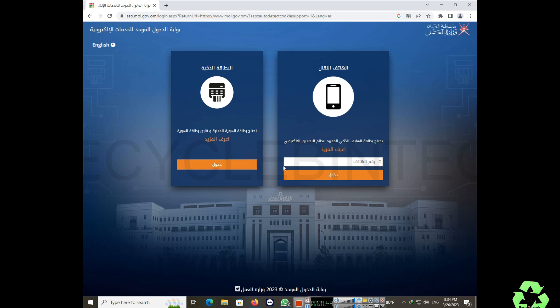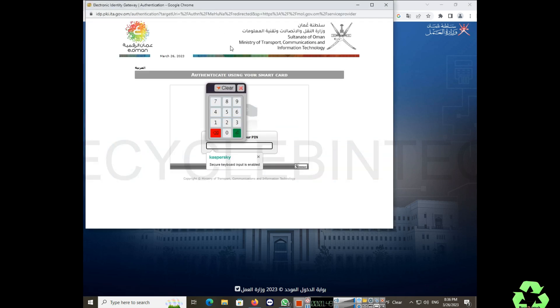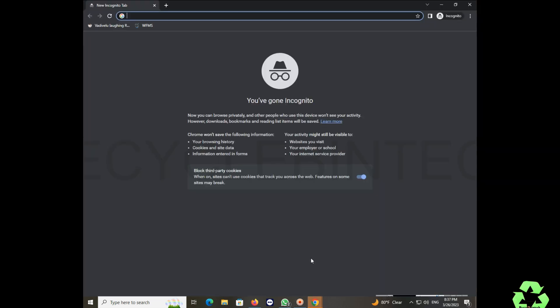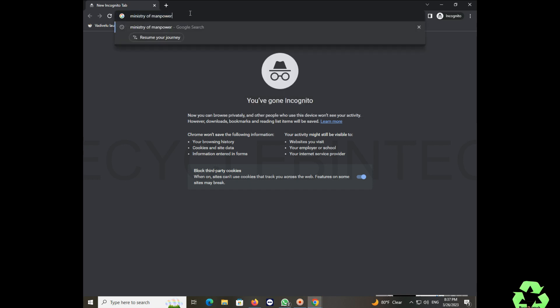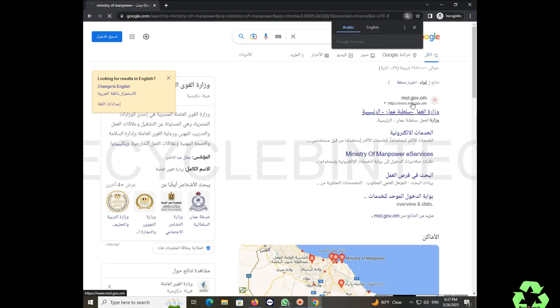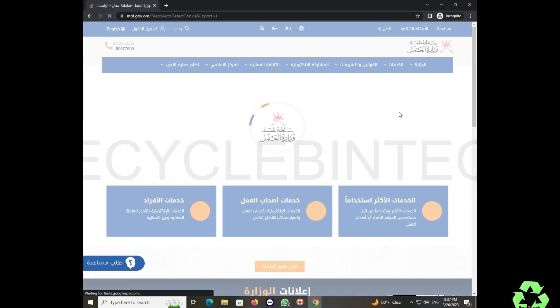After installing, the card is now asking for the PIN number — so we have installed S Connect in Chrome. Now I'm going to right-click and open a new window. I go into that option and navigate to the Ministry of Manpower again to check whether it's working or not.